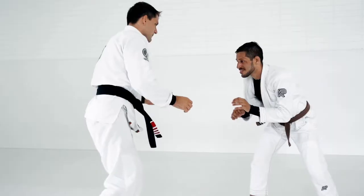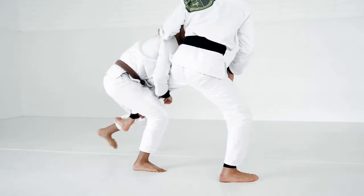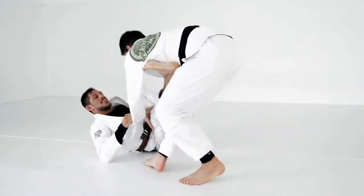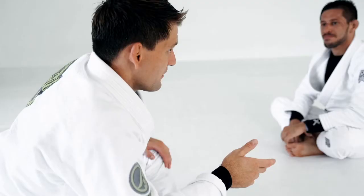If you want to know how to drill these more effectively, check the link in the description. It contains my free ebook on how to drill effectively for Brazilian jiu-jitsu — more than six different methods on how to structure a good drilling session and how to do situational sparring the right way. It's completely free. If you have any other escapes you like from side control, let me know in the comments below and I'll see you in the next video.